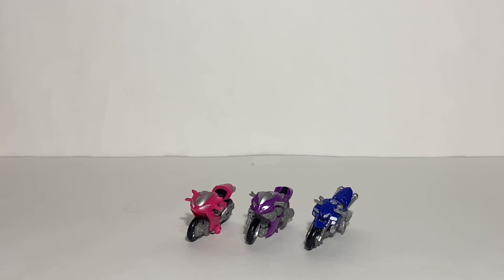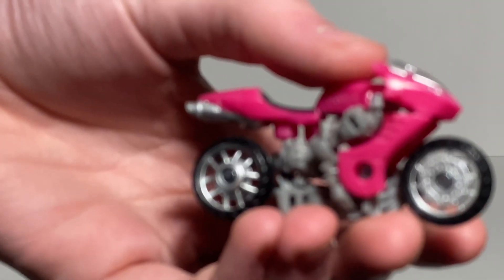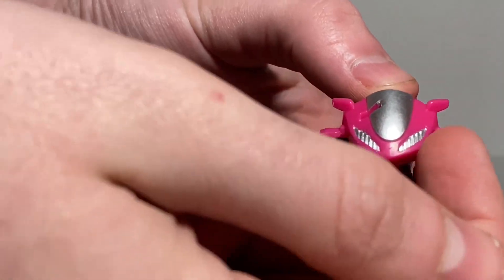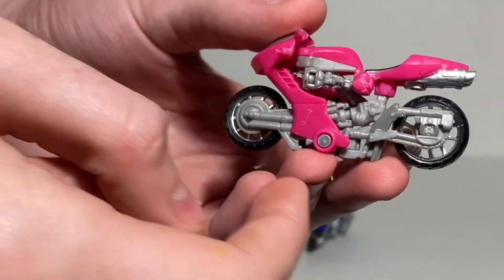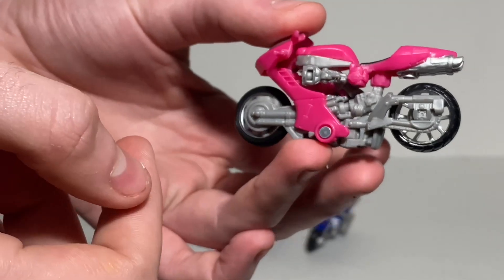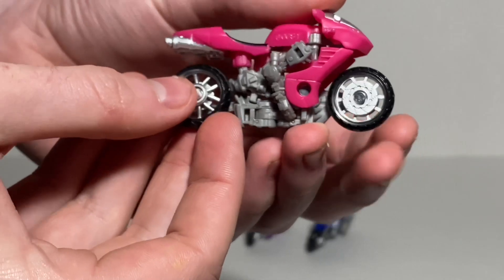Here we have the triplets. First taking a look at RC — these are small, core class sized figures. For details you've got some silver for the windshield and headlights, a bunch of mechanical detailing, some pink all over, black for the tires with silver rims, black for the seat, and silver for the exhaust.